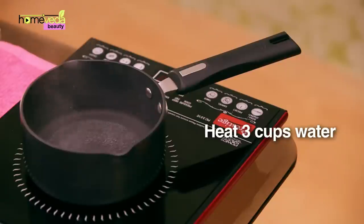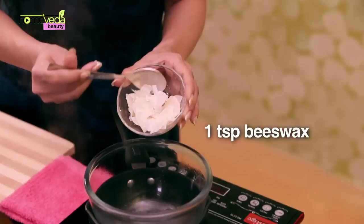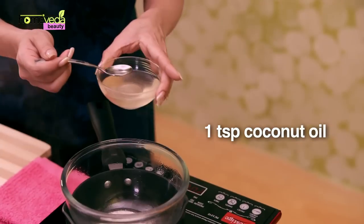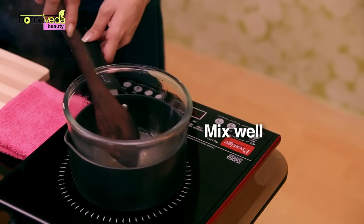We're going to show you how to make a natural brown lipstick. Heat 3 cups of water in a saucepan, then place a glass container on the saucepan. Add 1 teaspoon of beeswax to this bowl, 1 teaspoon of cocoa butter, and 1 teaspoon of coconut oil. Keep stirring till the wax melts.